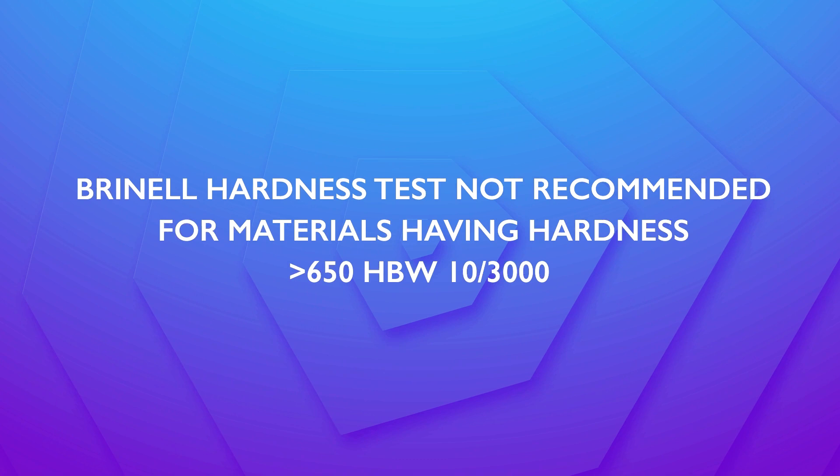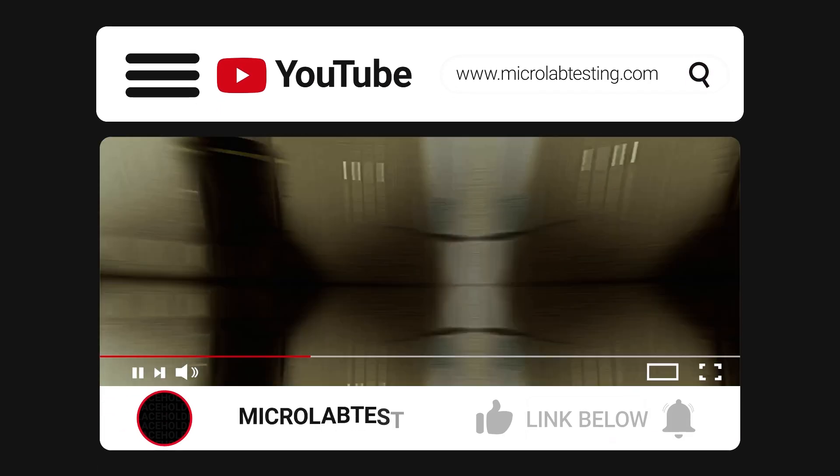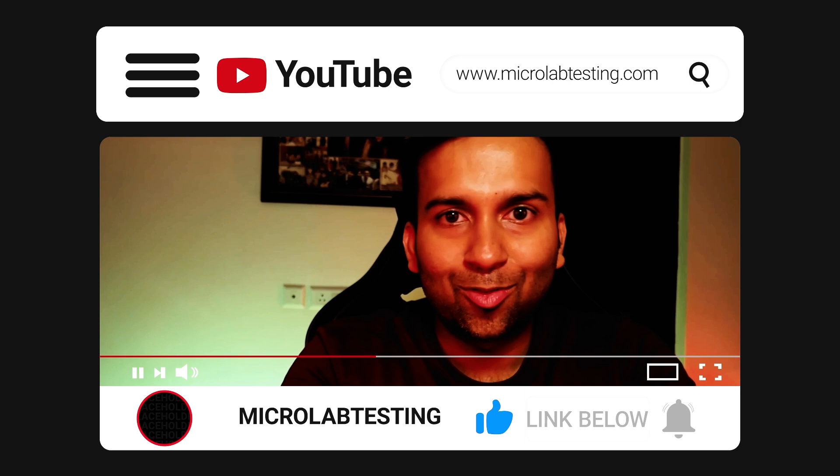We will look at a case where the sample is too thin for the load applied. It is important to note that for metals having a hardness greater than 650 HBW 10/3000, the Brinell hardness test is not recommended. In such cases, we can move on to Rockwell or Vickers hardness. The link to the Vickers hardness testing video is given in the description below.